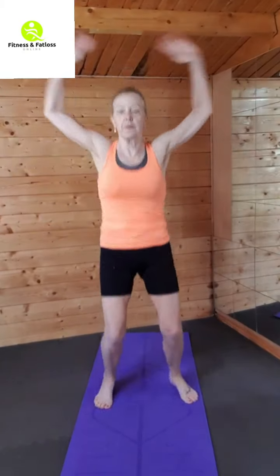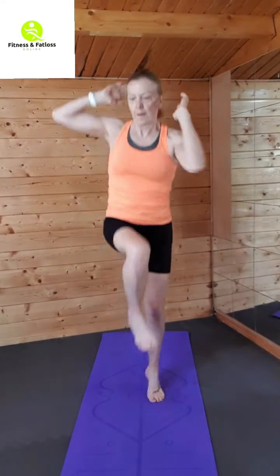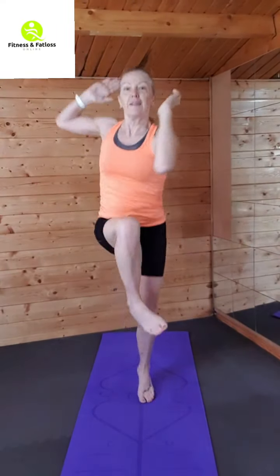Give me a high five if you're joining in, and a thumbs up if you just watched. Leave me a little comment at the end. Okay, elbow to knee — add that little hop in. Heart rate's up, that's what we want.